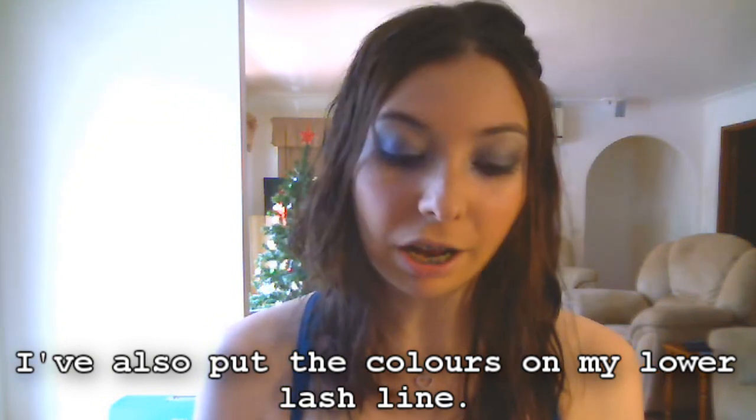Now that I'm done with the eyeliner, I'm going to move on to mascara. I'm using Maybelline Colossal Volume Express — this is my favourite mascara at the moment — and I'm just going to apply this to my lashes. I was going to do false eyelashes with this look, but since my lashes were already long, dark, and thick enough, I didn't need them. But you can apply them if you would like.